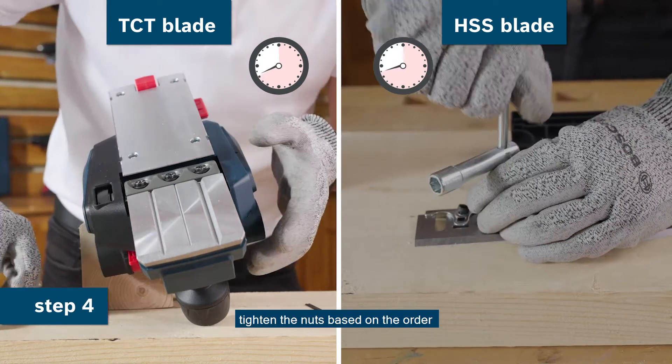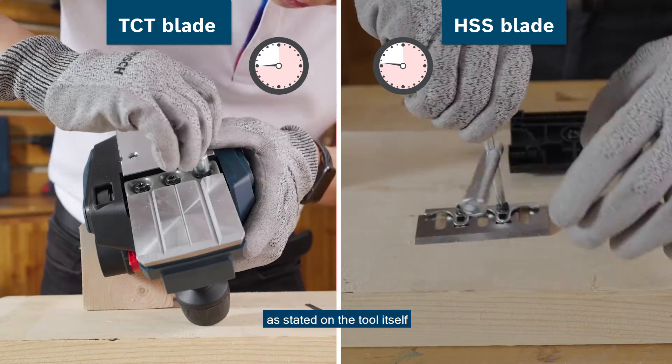Step 4: Tighten the nuts based on the order as stated on the tool itself.